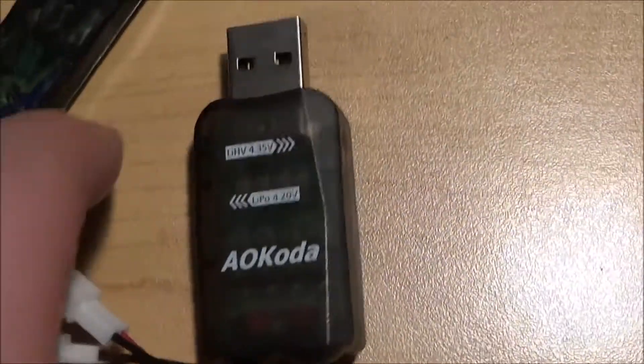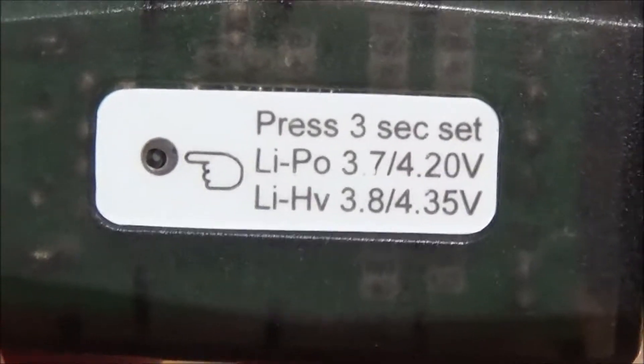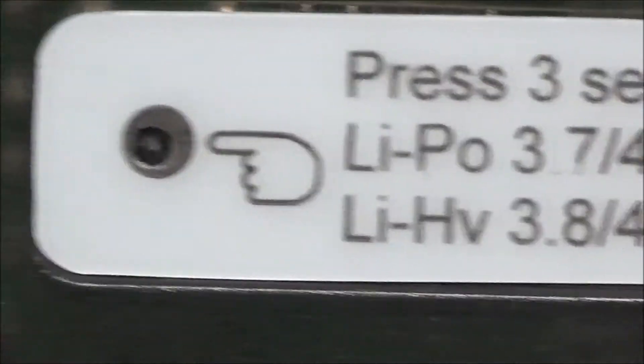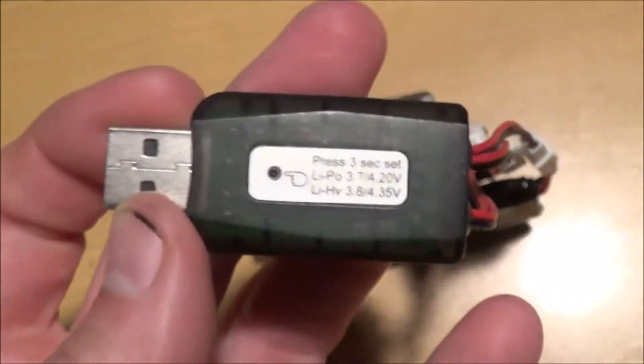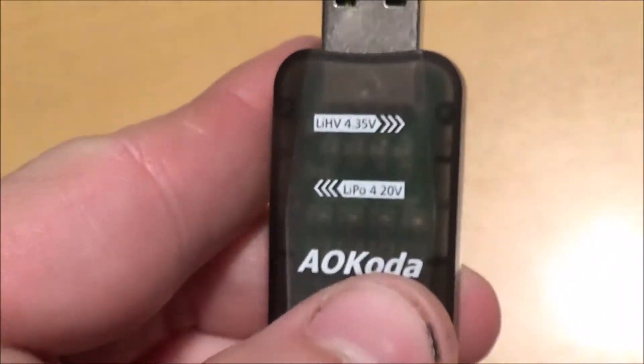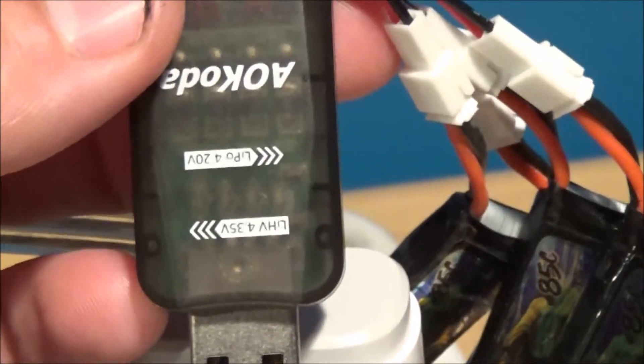So all you have to do is look on the bottom here. It literally tells you how to set it. You just hold that button down for three seconds after you plug it in and it will change its modes. And it does remember that setting. So every time you plug it in after that, it will remember whichever mode you set previously. And when you plug it in, the direction of the lights indicates what mode it's in.